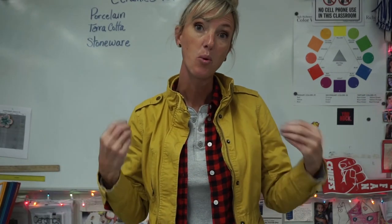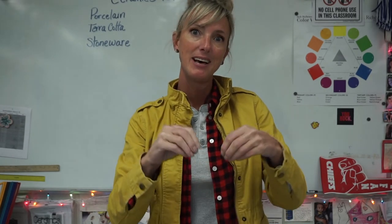Hey guys, what's up? Ms. Hirsch here. We're going to do just a little mini lecture today. We're going to go over Ceramics 101. It's going to be short and sweet — I'm only going to give you the really specific, nitty-gritty content that you absolutely need to know to move forward through the rest of the semester.